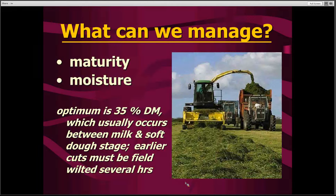Maturity interacts a great deal with the moisture content of that silage. Typically, we want to have silage that is at about 35% dry matter — or 65% moisture — which gives us the best fermentation and production characteristics. On standing small grains, this will typically occur between the milk and the soft dough stage. So if we're looking for some real high-quality silage, we're going to be forced to windrow that silage and let it field wilt for a few hours in order to get the moisture content down to 35% dry matter.